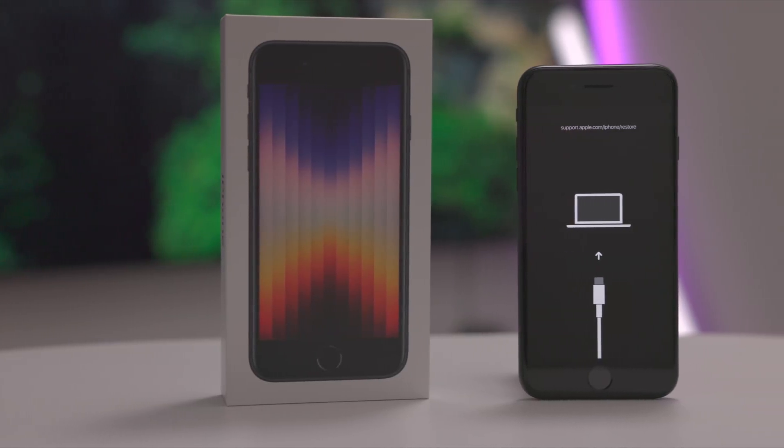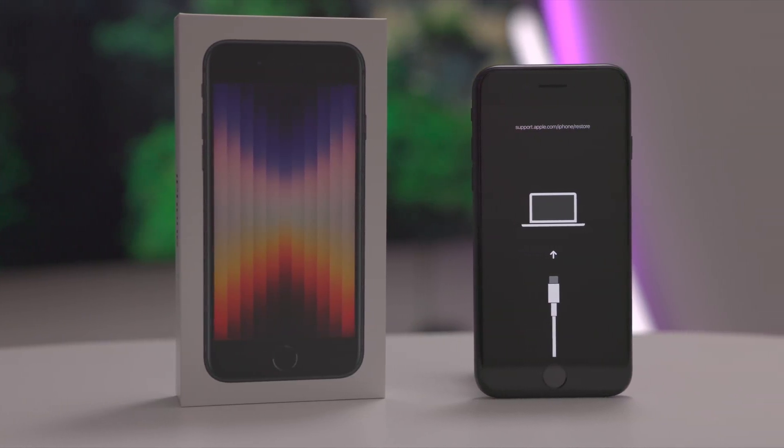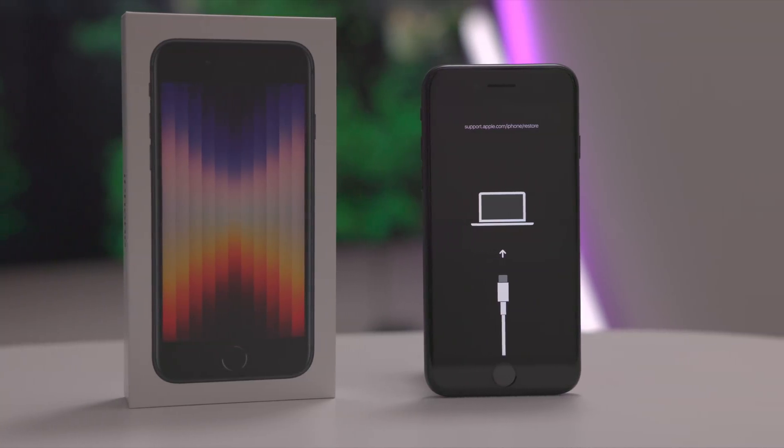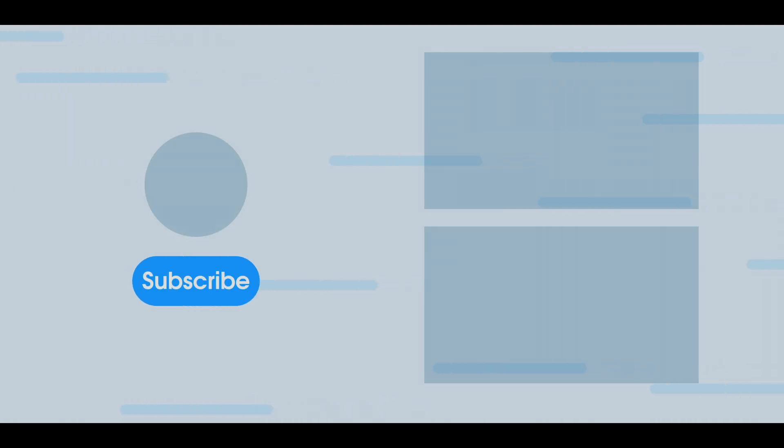That is how you manage your iPhone SE third generation — how to enter recovery mode, how to force restart, DFU mode, and more. Let me know in the comments section what you think. This is Jeff with 9to5Mac.